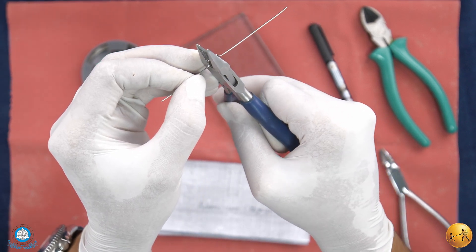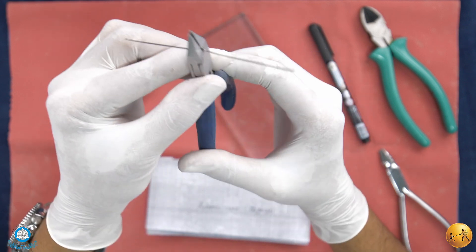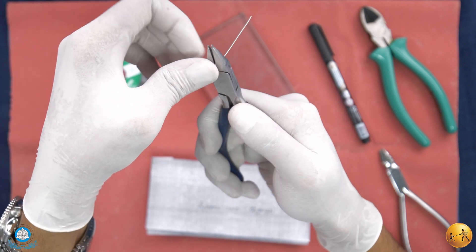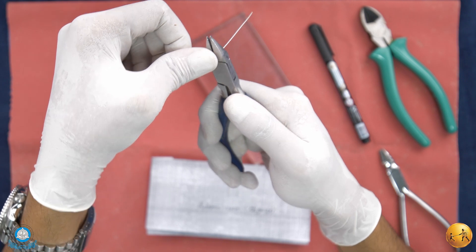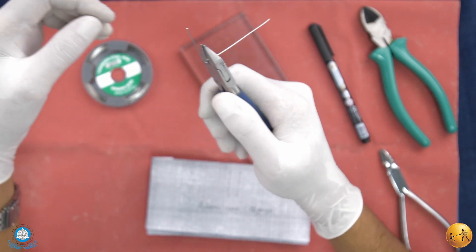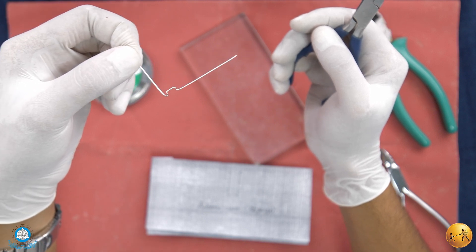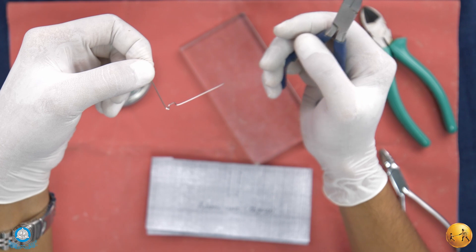Once this is done, we will hold the wire bending at the edge of the plier — hold it like this. With our thumb, we will give a downward bend, keeping the pressure constant over the wire, and then just lift the wire upwards. Now we have an arrowhead on this side.